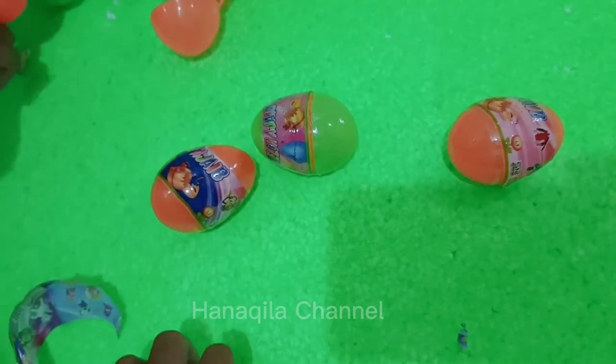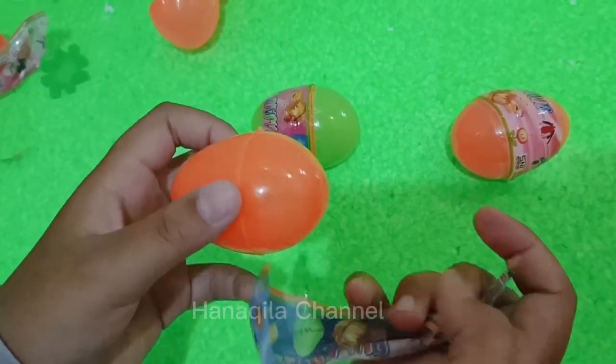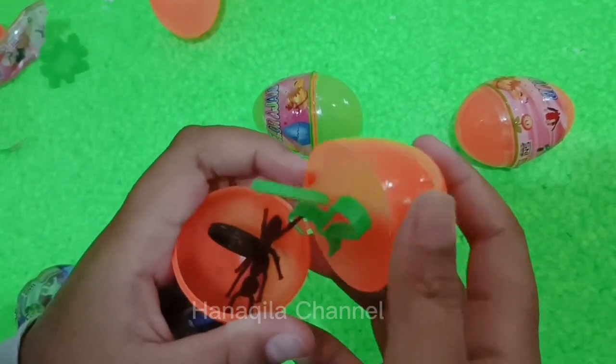I'm going to cook it in a few minutes. Let's add the flour. Mix it with mint paper.